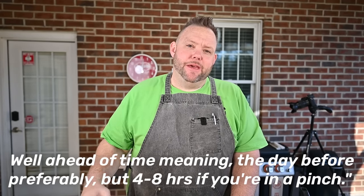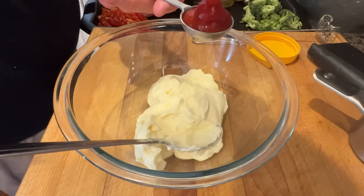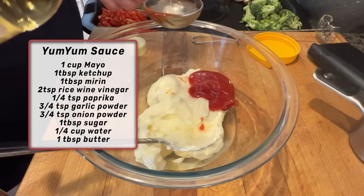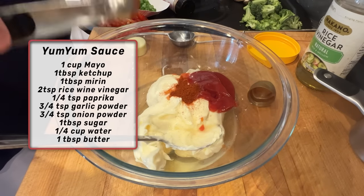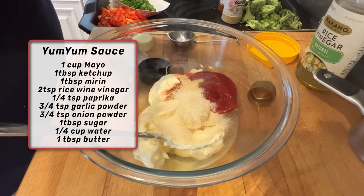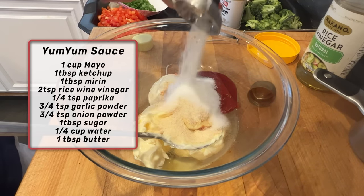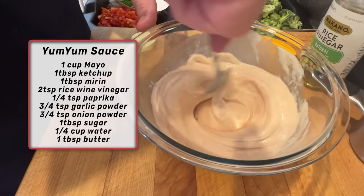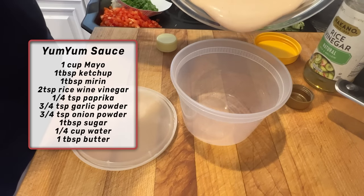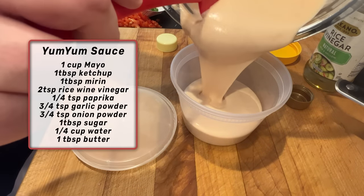The yum yum sauce I made today: one cup of mayonnaise, one tablespoon of ketchup, one tablespoon of mirin — it's like a sweet cooking wine — two teaspoons of rice wine vinegar, quarter teaspoon of paprika, three quarters teaspoon of garlic powder, three quarters teaspoon of onion powder, one tablespoon of sugar, and about a quarter cup of water just to thin it out. At the end, hit it with one tablespoon of butter. Mix it all well, give it a taste, put it in a container and let that sit for at least two hours. When you put that on your hibachi teppanyaki, you're going to say mm-mm, yum yum, get you some.